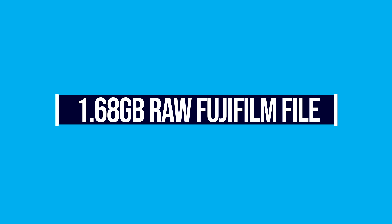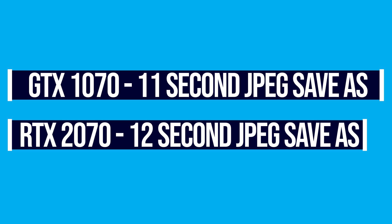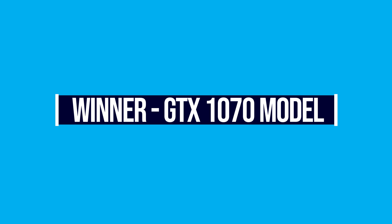For graphic design, we go into Photoshop, open a raw image file, boost up the size — about a 1.68 gigabyte file — and then save it out as a full quality JPEG. The GTX 1070 took 11 seconds, and the RTX 2070 took 12 seconds. They're very close, but the GTX 1070 just exported it slightly faster. So the winner by just a hair is the GTX 1070.